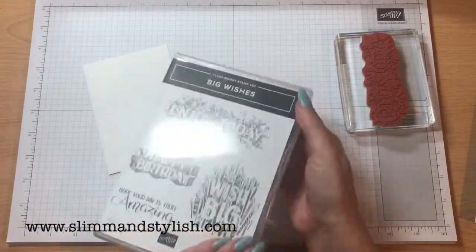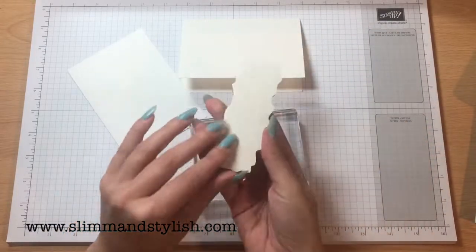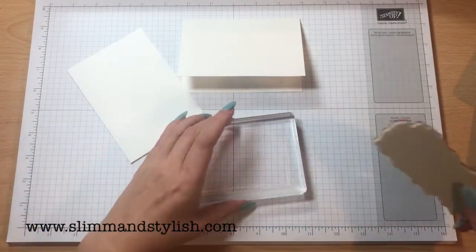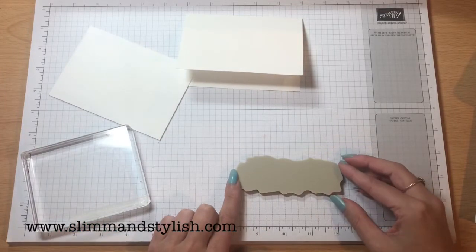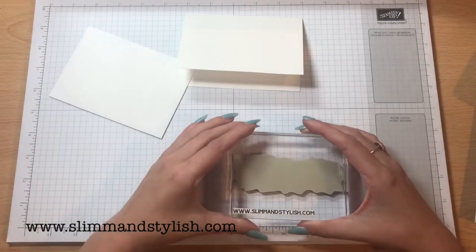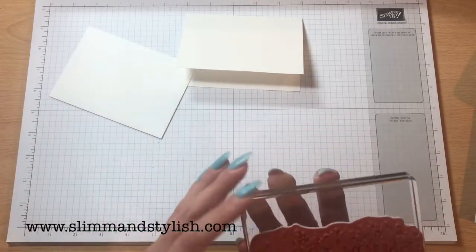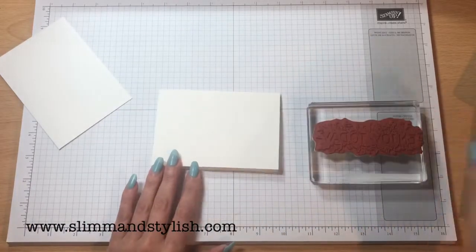Enjoy Today. So when you get your new stamp set, what you're going to want to do is take off the paper on the back like that, so you've got the foam. If you don't have grid paper, you can purchase grid paper from Stampin' Up, but if you don't have it you can always use a ruler to start off with while you're trying it out to see if you like stamping. There's no point in buying everything — you can just put a ruler at the bottom, and if you like it and want to stick with it, then it's going to be quite handy to get your grid paper.